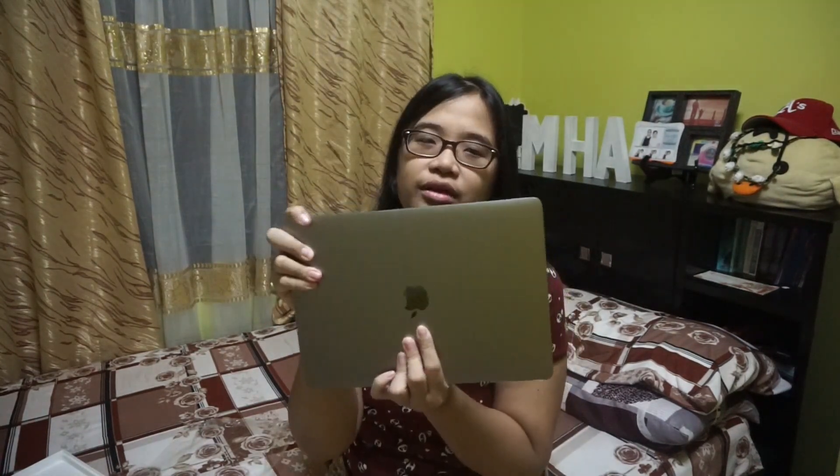I actually chose the space gray color because I find it more classy and elegant — the color suits me well. Just comment down below which color of the MacBook Pro you prefer, silver or space gray. And look how thin the laptop is — so thin, so portable, and it doesn't have a CD or DVD drive. Beautiful. I super love it.